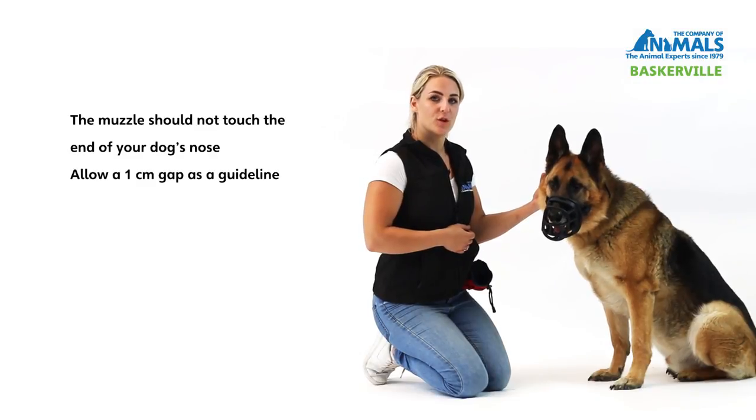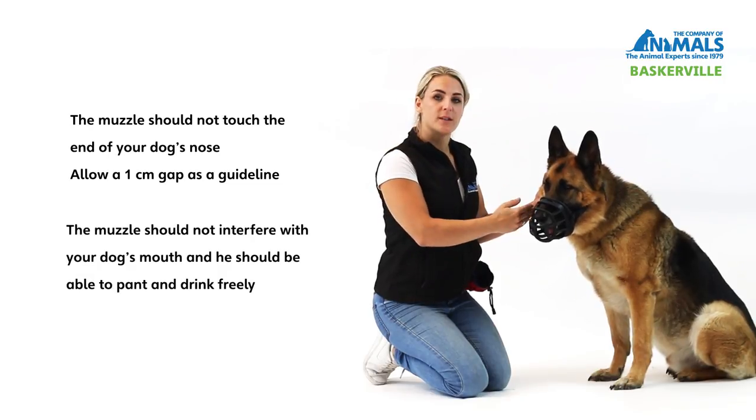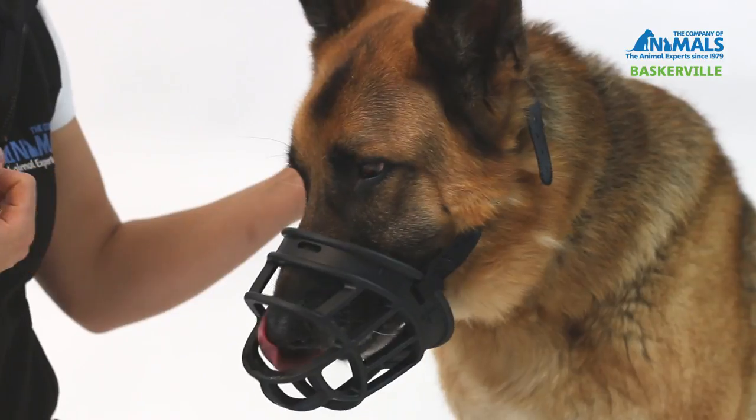To ensure the muzzle fits your dog correctly, make sure that his nose isn't touching the end, it's not pressing on the lips, and he has enough depth to be able to open his mouth and pant.